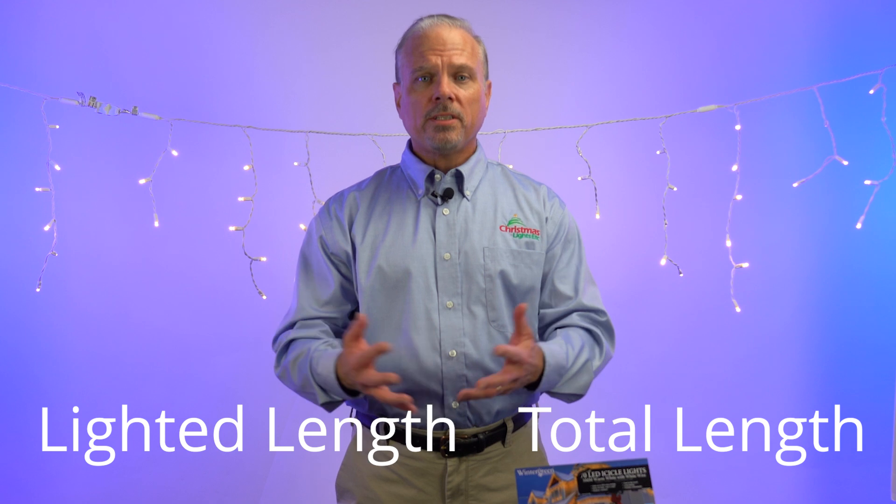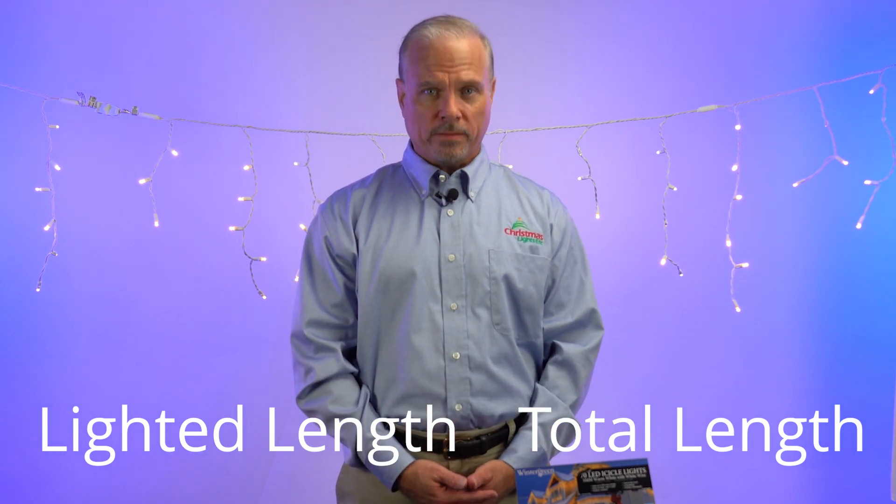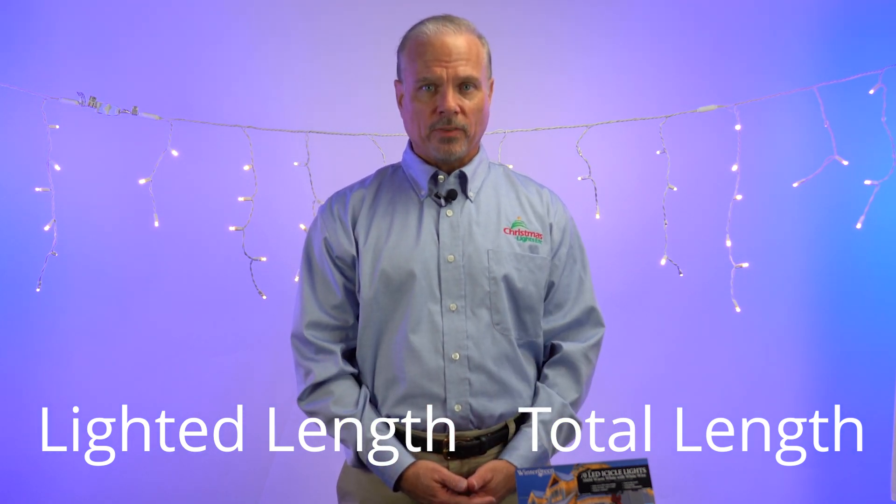In the world of Christmas lights, you'll sometimes hear the expressions total length and lighted length. What do these terms mean and why is it important? That's what I'm going to show you in this video.